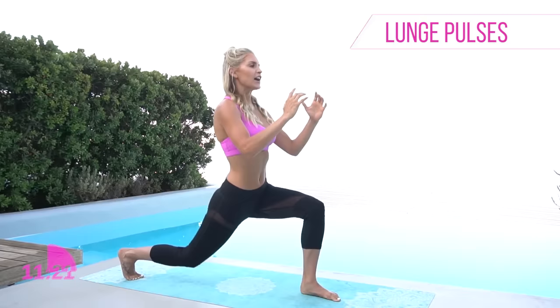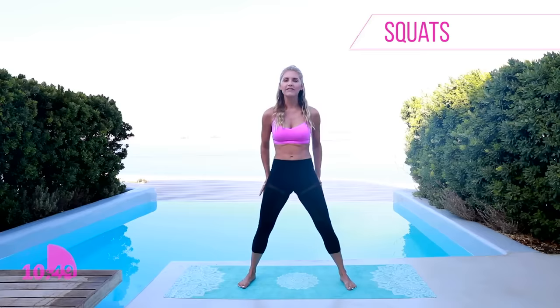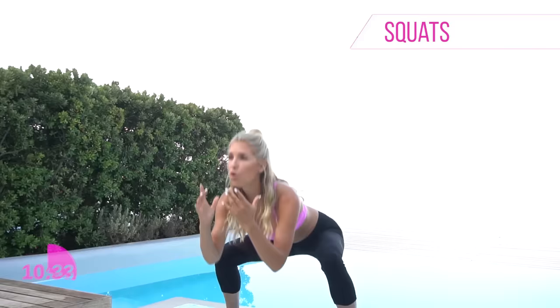Now we've got to do some squats. Keep your feet slightly out to the side, chest lifted, and sit back as if sitting into a chair — really push that booty back, almost like you're over-exaggerating. Come to the top, squeeze those glutes, and push through. Take it down and all the way up to the top — you're looking good guys, we're working those glutes and those abs today. You're gonna feel amazing after this 15 minutes. Push those knees out to the side as you go down, then lift up.